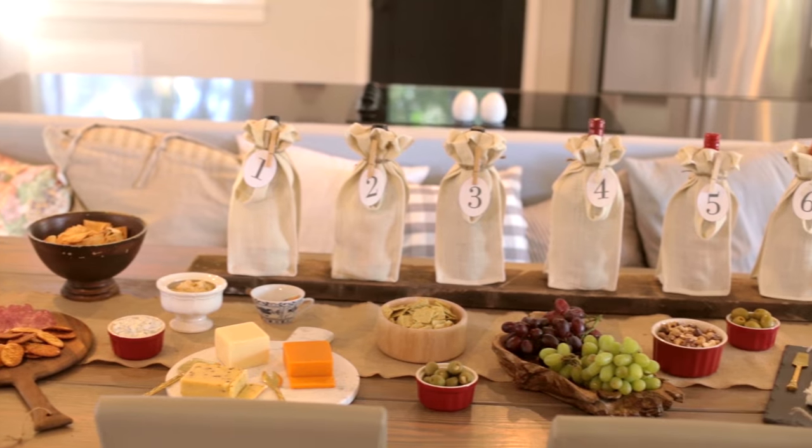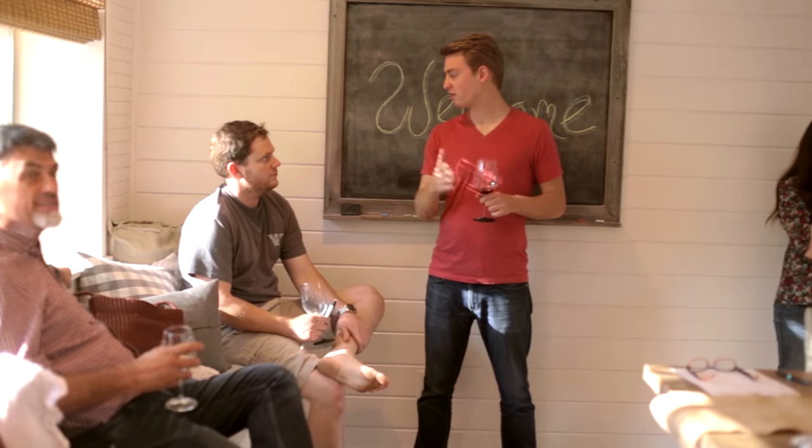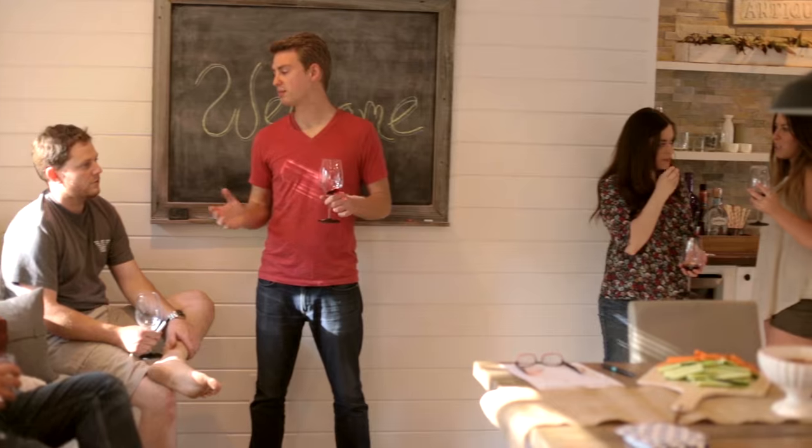While the game only had one winner, everyone left with a new list of favorite wines and great memories of a fun evening with friends. And that is the best part of hosting.